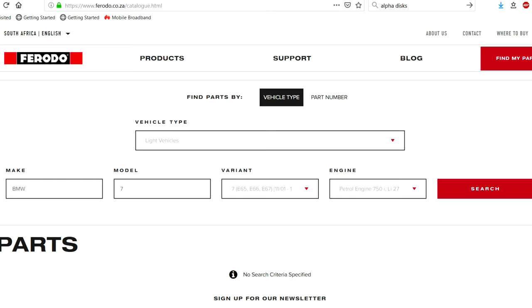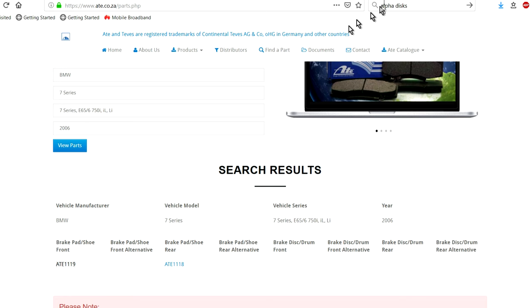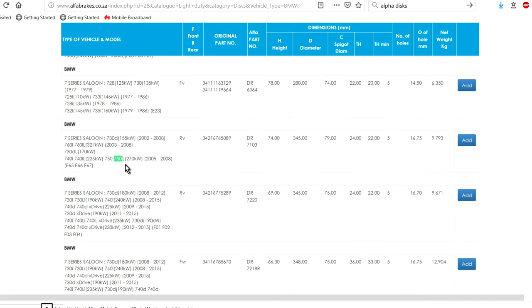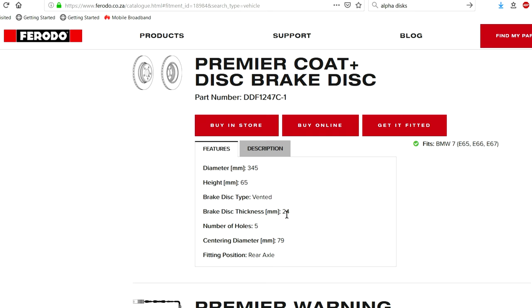If you're looking to replace your disc or need additional specifications, you can contact the manufacturer or look at third-party parts suppliers. For example, ATE and Alpha both publish catalogs where you can search by vehicle details to get diameter, thickness, and minimum thickness specs. Searching for my BMW by year, I can see thickness is 24mm and minimum is 22mm — only 2mm between brand new and replacement. Ferodo also lists the disc at 24mm with the number of bolt holes. You can get all these specs online and compare them to what's currently on your vehicle.